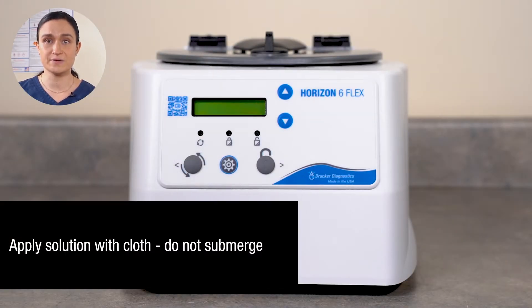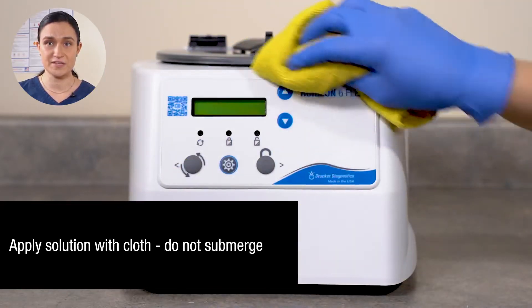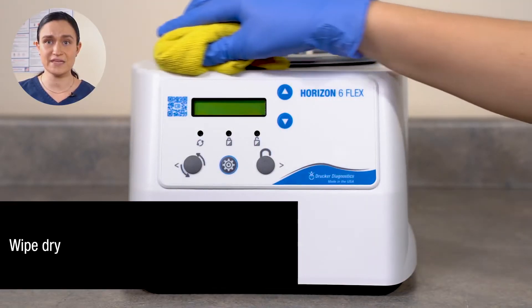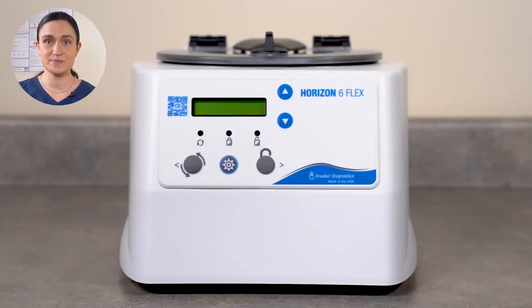Apply your isopropyl alcohol or 10% bleach solution with a cloth. Do not submerge the centrifuge in water. Dry your Horizon 6 Flex immediately after finishing cleaning and disinfecting, and be sure it's plugged in and turned on so it's ready for the next use.